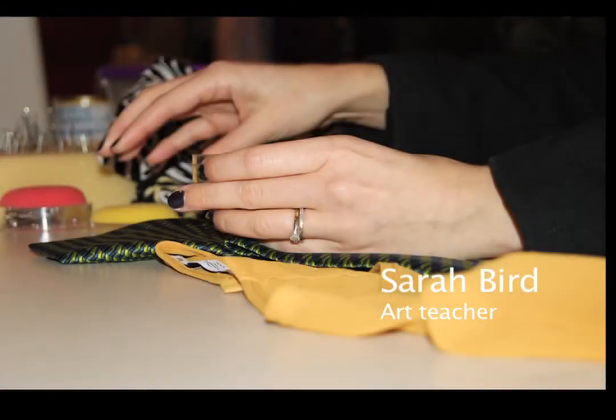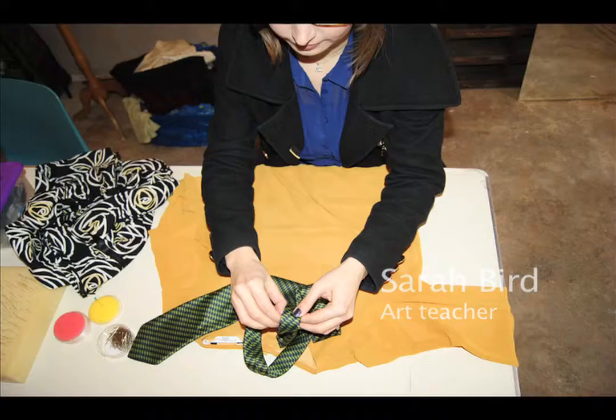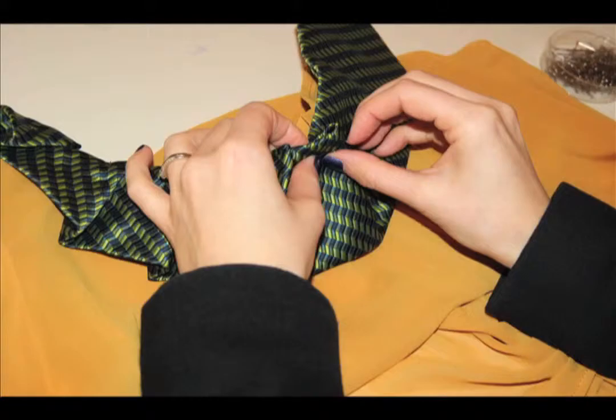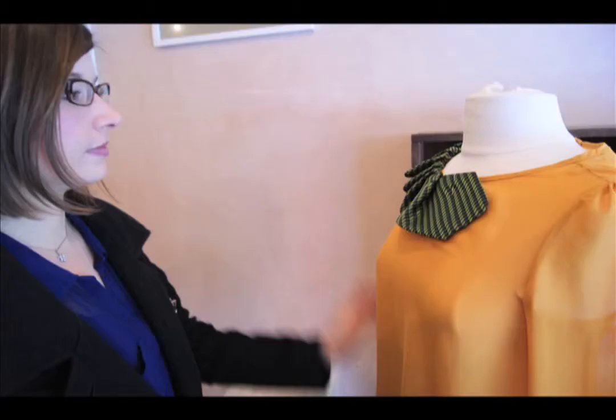I'm an art teacher, so I come from quite a creative background. I've recently just made friends with my sewing machine — I went to a sewing machine workshop. I'm looking for different ideas and ways to make things cheaply, because it's quite expensive making your own clothes.